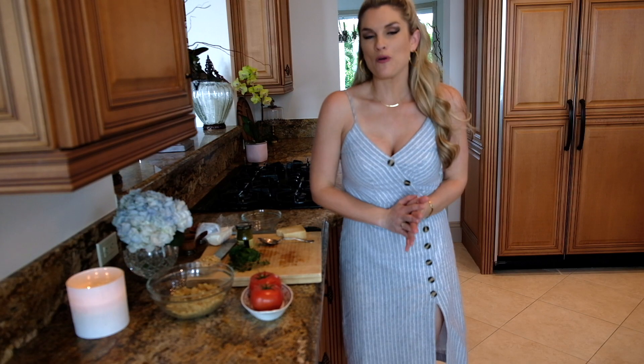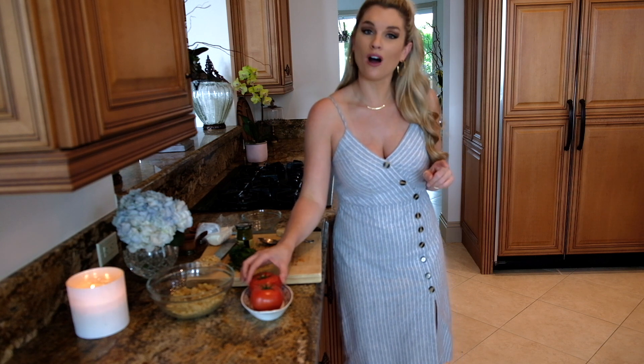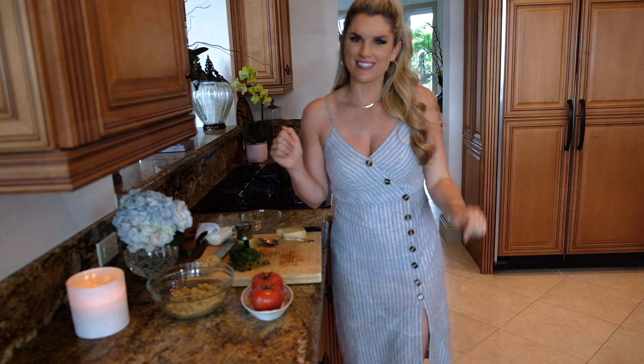Hey everyone, it's Blakely with Everyday Gourmet. I love a good side dish recipe that's easy, you can make in just a few minutes, and it's healthy and has a lot of flavor. I'm going to show you an awesome recipe — a quinoa stuffed tomato. It's going to be so good, so easy, healthy, delicious — all kinds of things. I'm going to show you exactly how to do it.